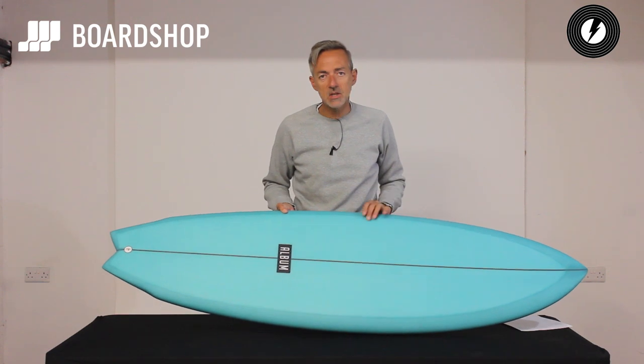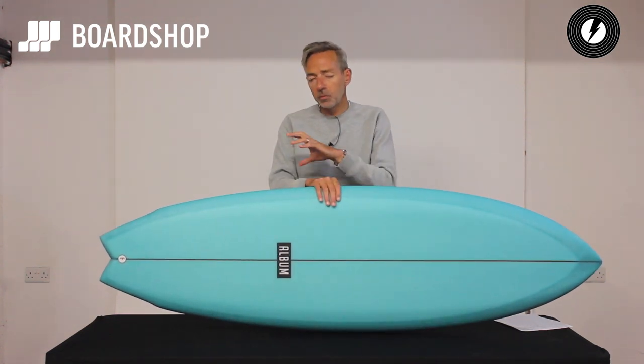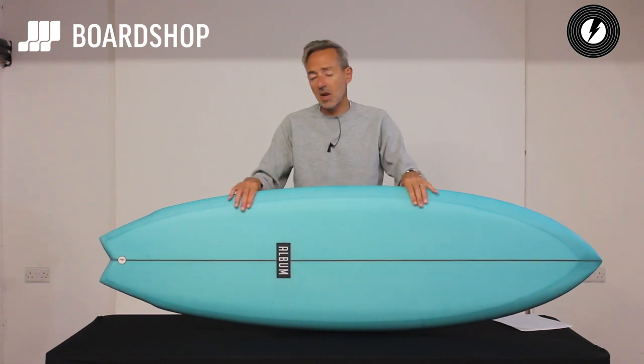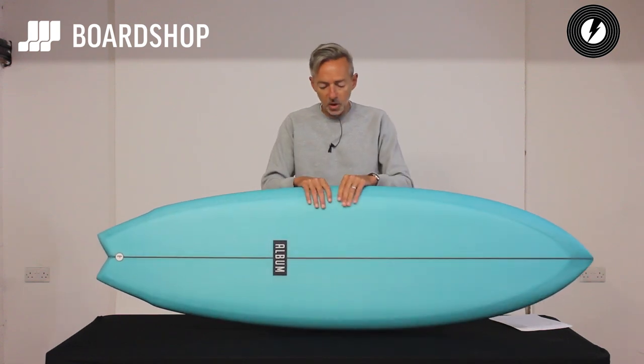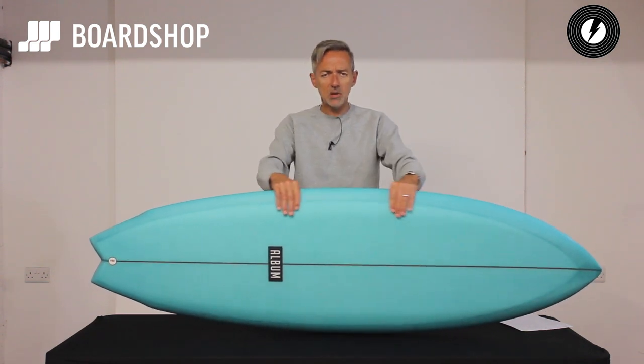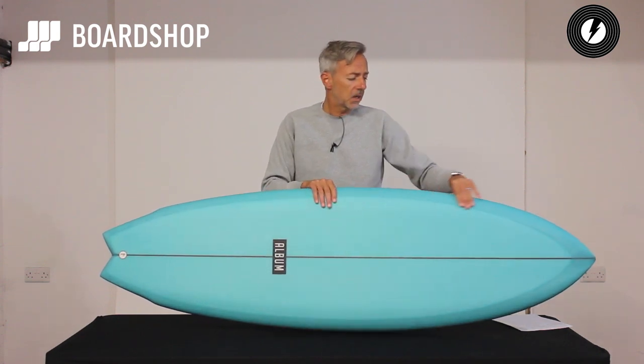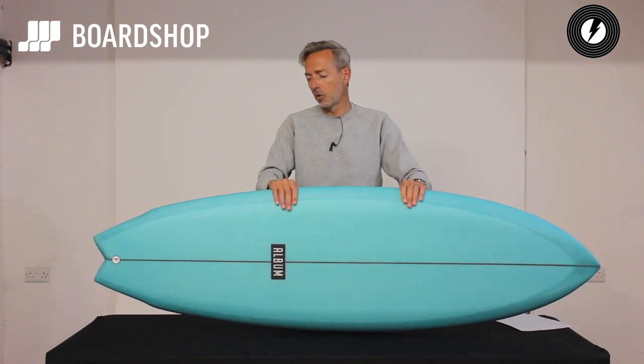Beautiful hand resin tint — all the Album boards are resin tinted, they're all slightly unique, the finish isn't the same on all of them, so you will be owning something that is completely unique to you. Made in the USA in California. We can do customs, about 10 or 12 weeks depending on the delivery schedule. 0% finance is available of course and you can trade in older boards against it.